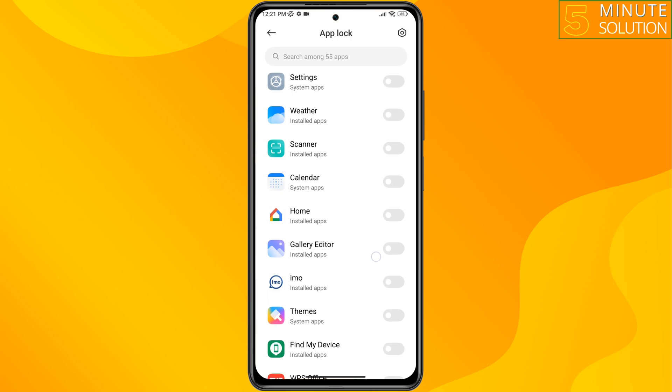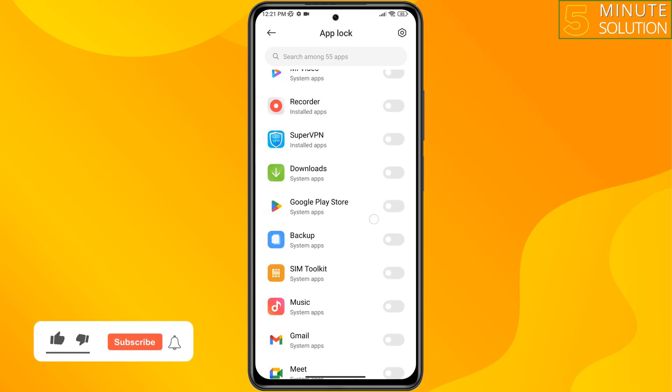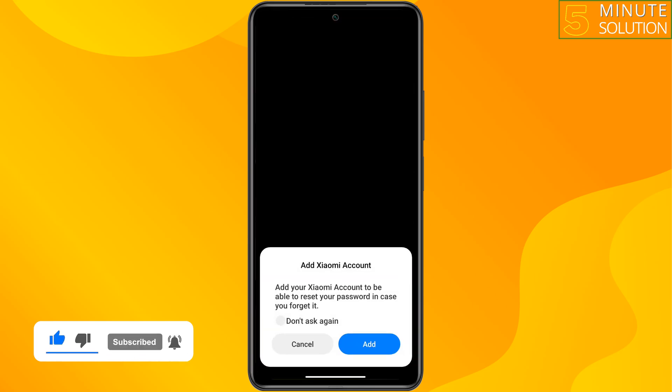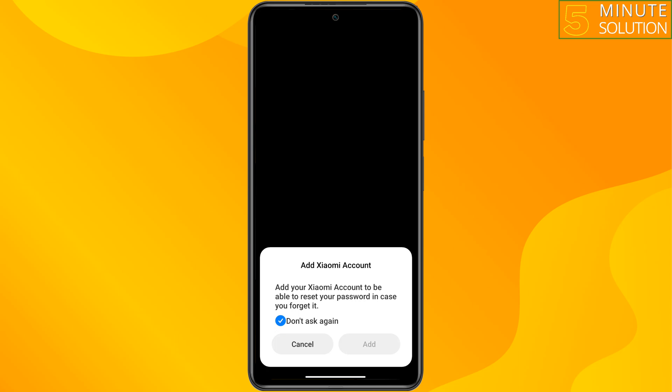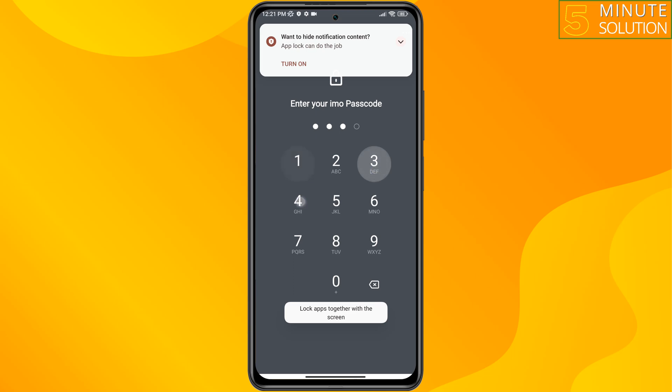Scroll down and search for Emo. You just need to enable Emo from here. After that, when you open your Emo app, as you can see, it will ask for your fingerprint.